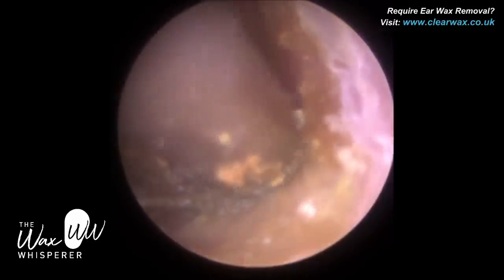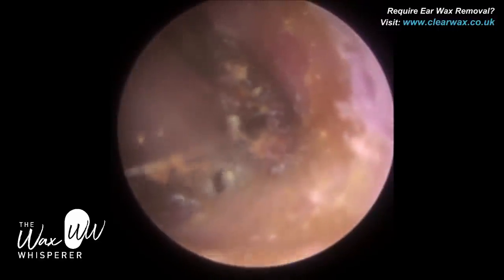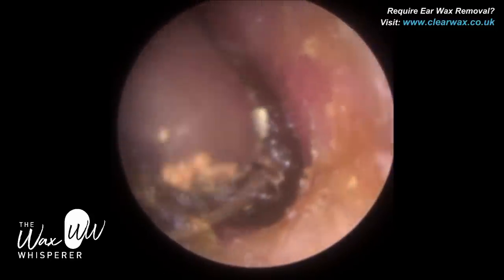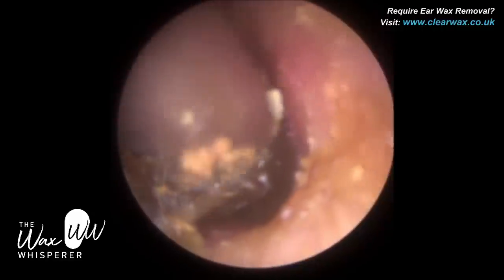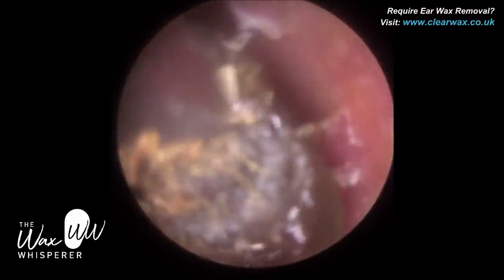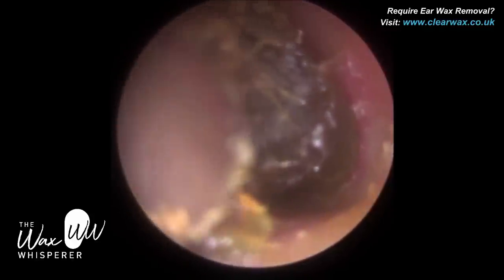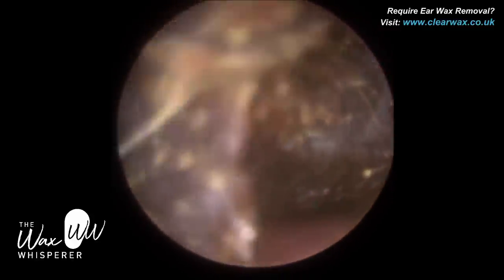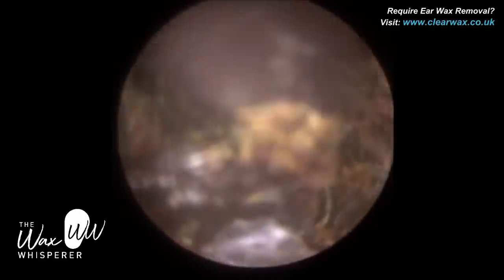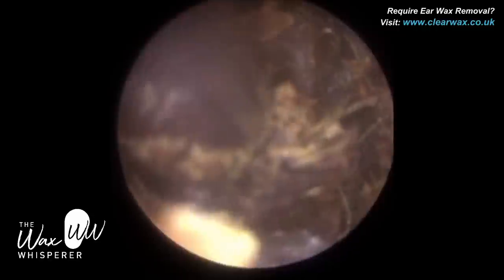A few years ago, around 2015 or 2016, I attended the American Academy of Audiology International Conference in San Antonio, Texas. There were exhibition stores, and I went to one where they were actually selling this ear syringe. I went up and asked if they were genuinely selling it — I was just shocked. The chap said that in America, ear syringing with the old-fashioned metal syringe — depending on the state — is still not banned and is still used regularly. That was quite shocking for me.